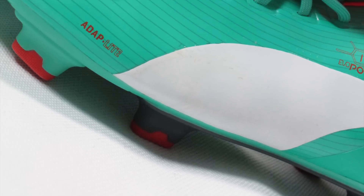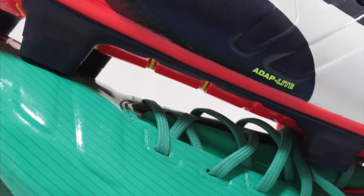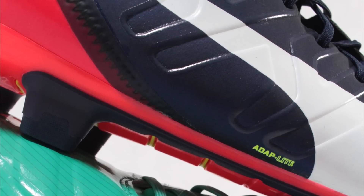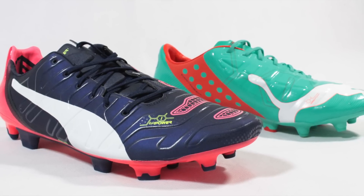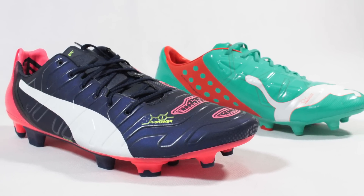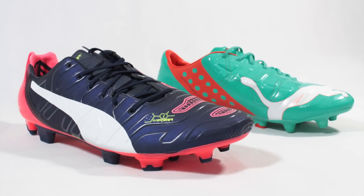Something we've missed? Drop us a comment and we'll be sure to answer any questions you'd like to know on the differences between these two shoes. And as always, you can find us on Facebook, Twitter, Instagram and Google+, with exclusive content, as well as daily boot news, views and equipment reviews over on footyboots.com.